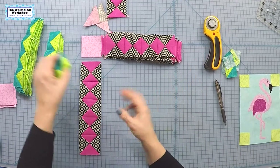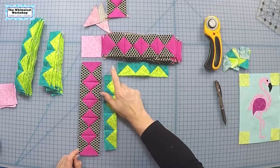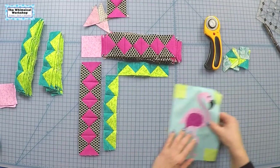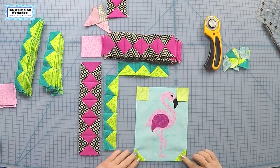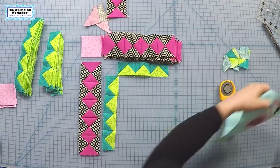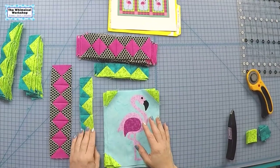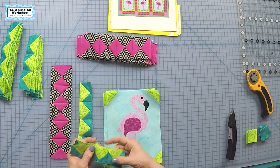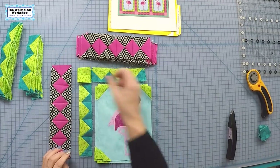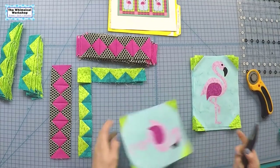Once the flying geese are done, sew them together with a green square to make the frame to go around your flamingo block. On the flamingo block, repeat the flip-and-sew method on the four corners of the block and trim away the excess. I found my missing green pieces — I had them the wrong way. These are my corner pieces and they're supposed to be a specific color, so I need to take all the wrong ones off and put the correct ones on.